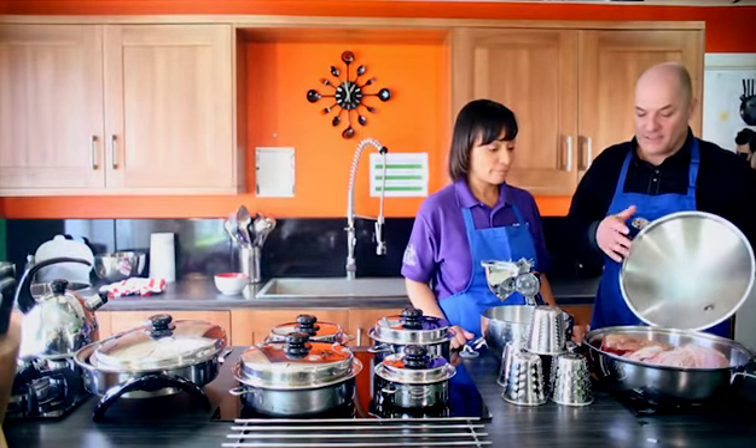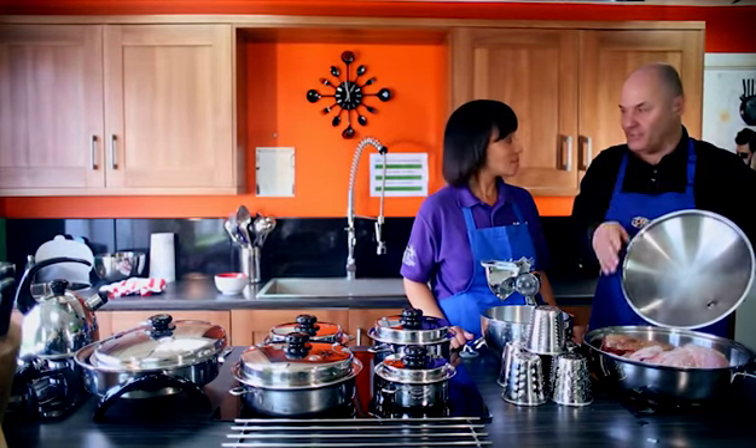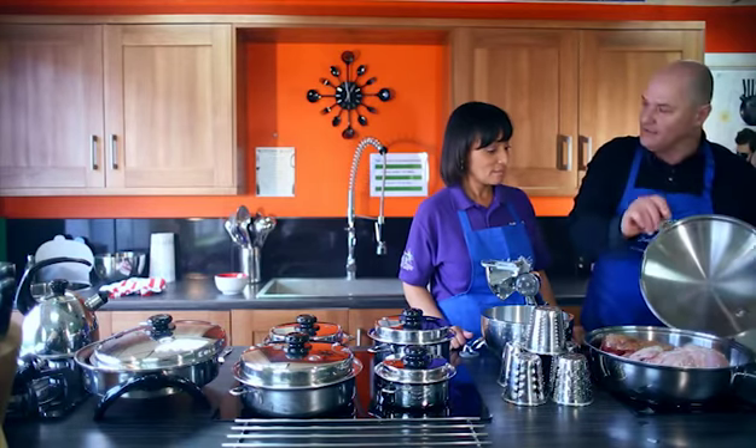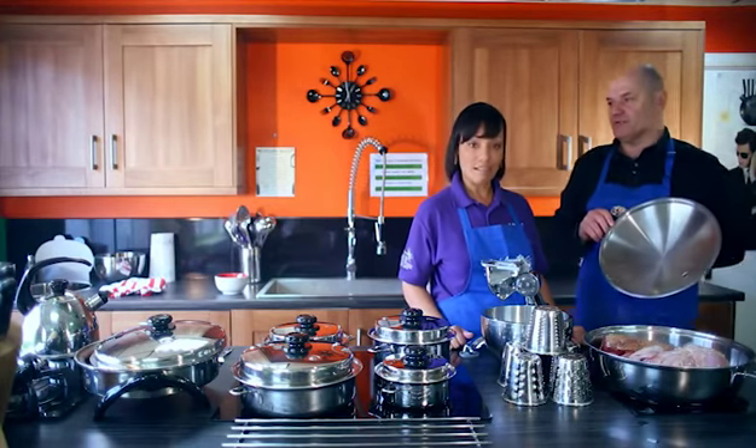You can do any type of meat — we're doing lamb, we're doing chicken, we can do beef, we can do pork, all the same way. You know the crackling you get on pork? You can actually do that here — put slight score lines into your pork, put it skin side down, and it will make your pork crispy brown.